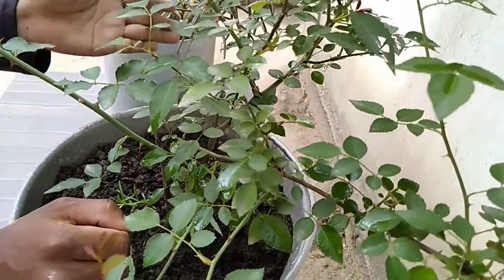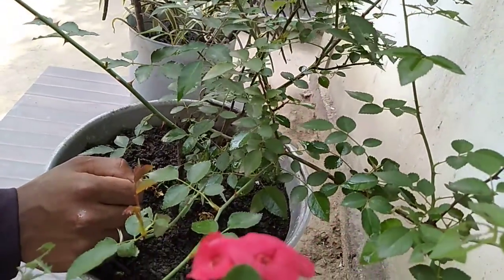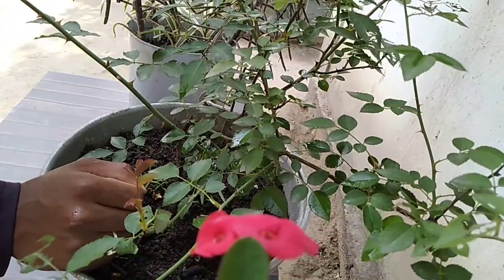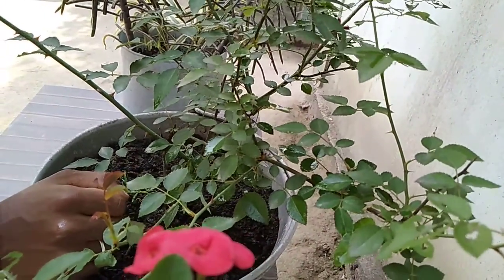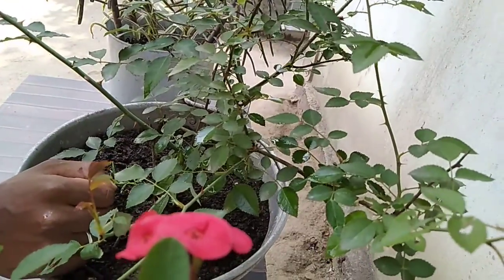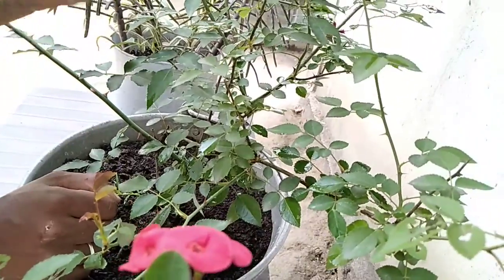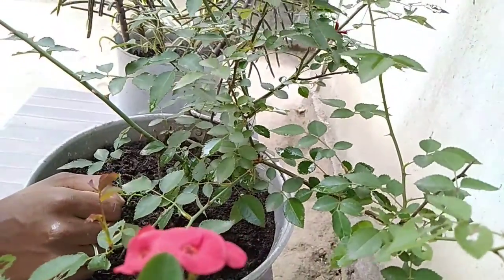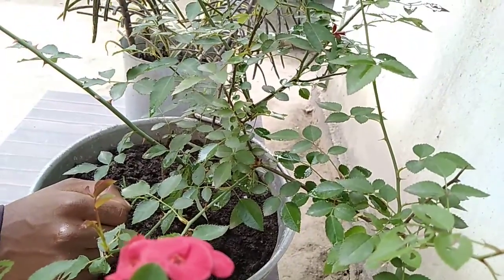we are going to show you a little bit about a rose plant. It is very colorful. In this case, it is not a warm plant or a full plant, and this is a very colorful plant.